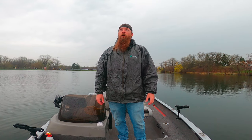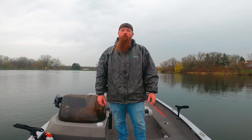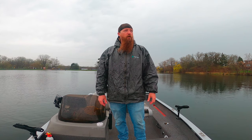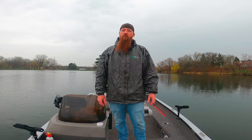Hey guys, welcome back to another video. I'm Josh with Wisconsin Fishing Adventures. Over the past couple weeks, we have been on a phenomenal smallmouth bite. Been catching quite a few small fish, but quite a few 17, 18, even 19-inch smallmouth mixed in.